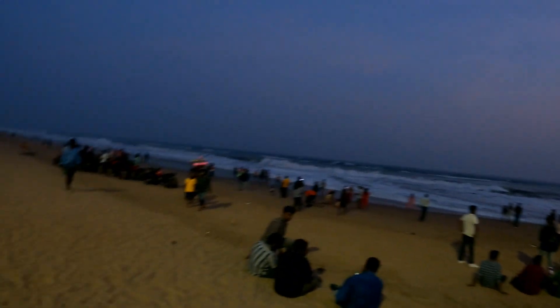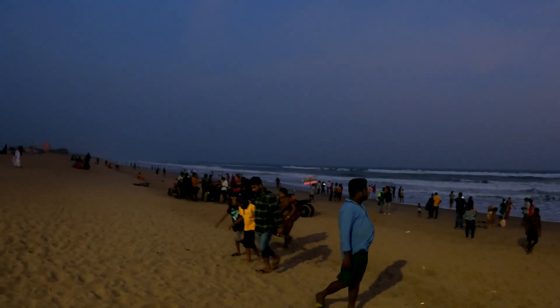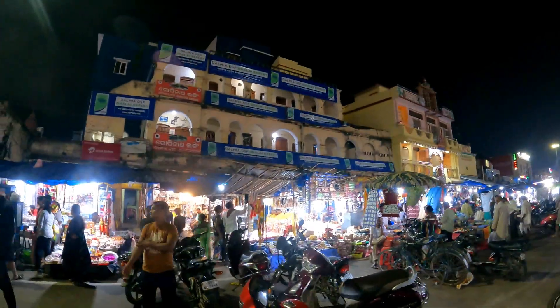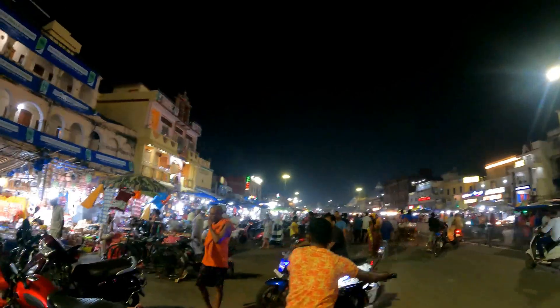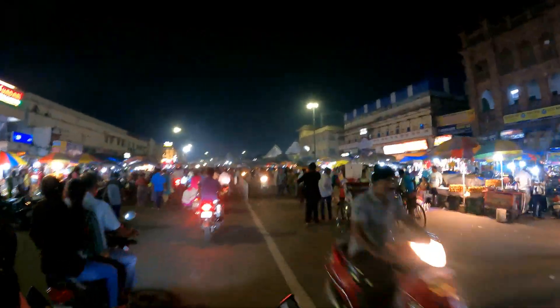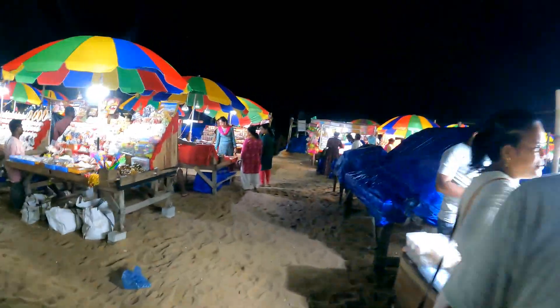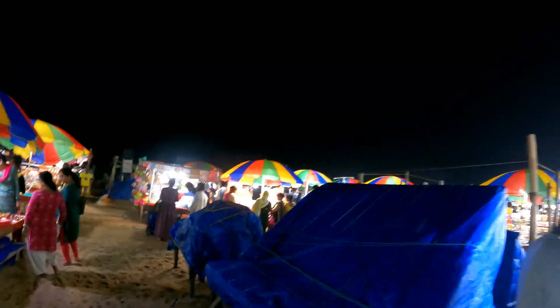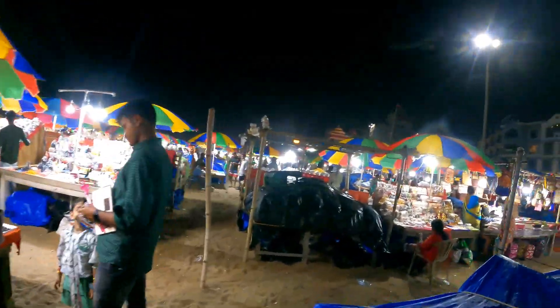I have a sports bike. This is a sports bike in the city — for one person, for a night, it costs 5,000. We are going to the beach. First bike ride to Puri.